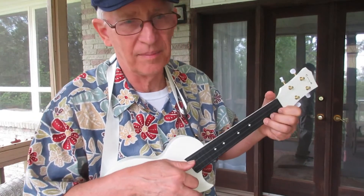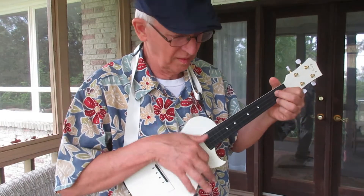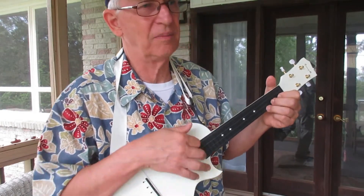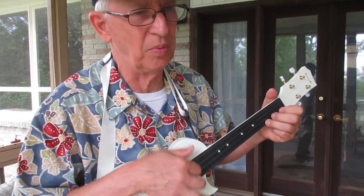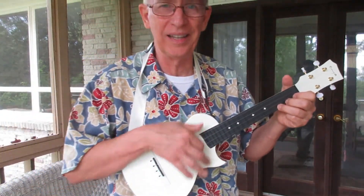I know a lot of my friends — if they just bought this one instead of a bunch of cheap ones, they'd have the perfect ukulele.